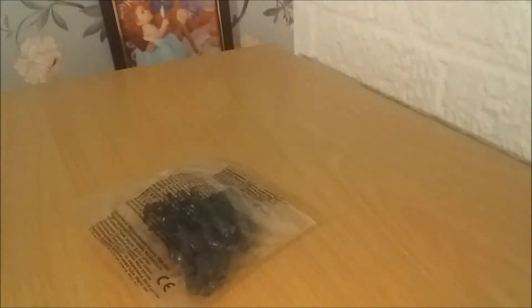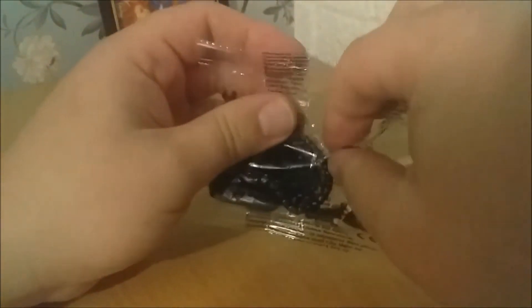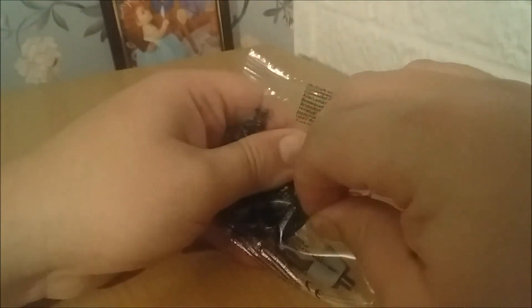Hi guys, welcome back to another toy box, going for another custom figure that just arrived. It looks like it's a Xenomorph — I like the Xenomorph — and we'll open it up. That's the butcher. So this is part of the collection from the build-up of Alien and Predator.